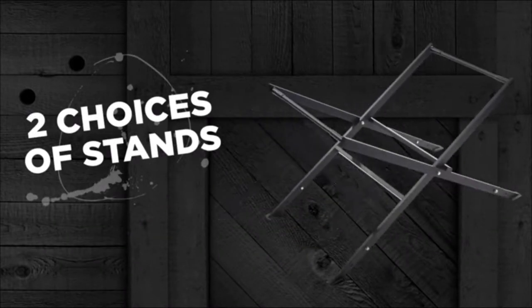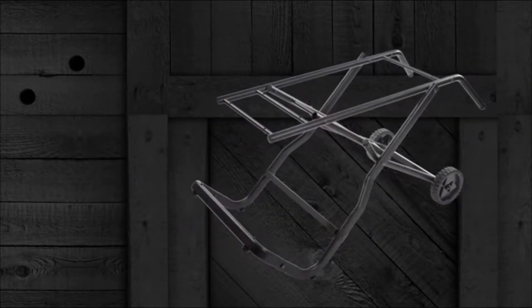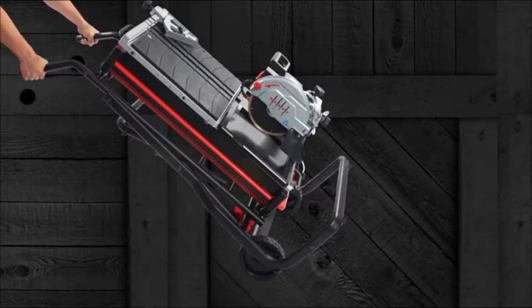The Beasten 10 has two optional choices for stands: a lightweight conventional scissor stand and a folding gravity stand with large rubber wheels, which allows for easy transportation and storage.